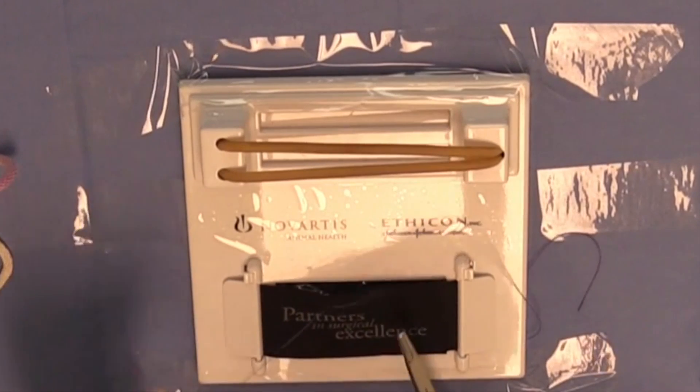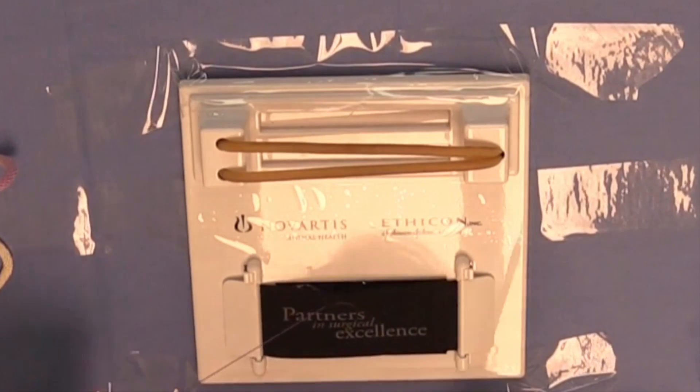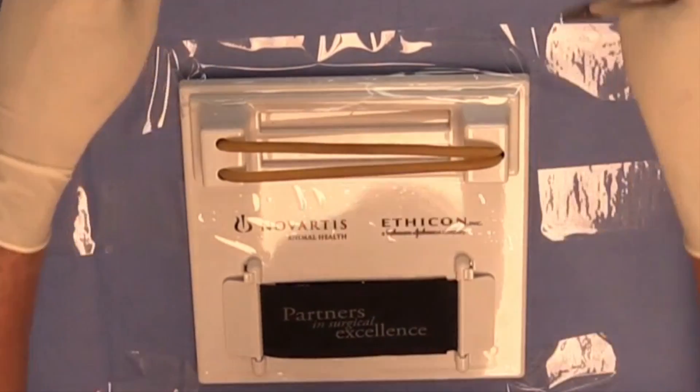So you have two places to practice actual suturing techniques: here on the Knot Board, or on your DAISY, as we'll demonstrate in just a little bit.